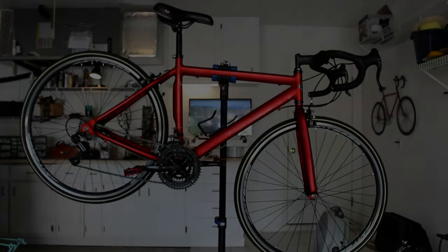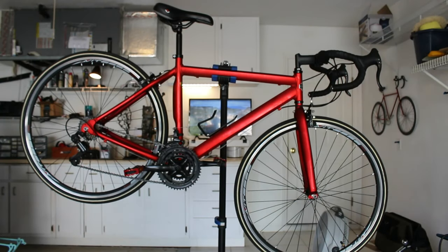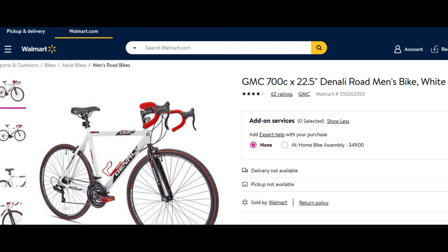Hey, what's up everybody? Welcome back to the channel. It's Bruce. What you see in front of you here is my GMC bike, which was made by Kent. I bought this just over a year ago off walmart.com for just $99. Keep in mind that was on a discount, on sale. Normal price I think is $199; I've seen it regularly for $149 and around that price.